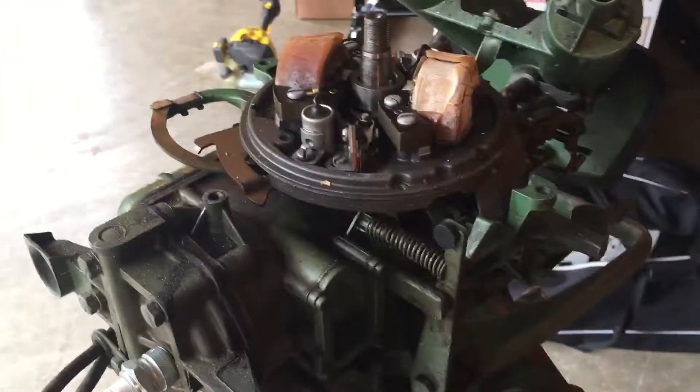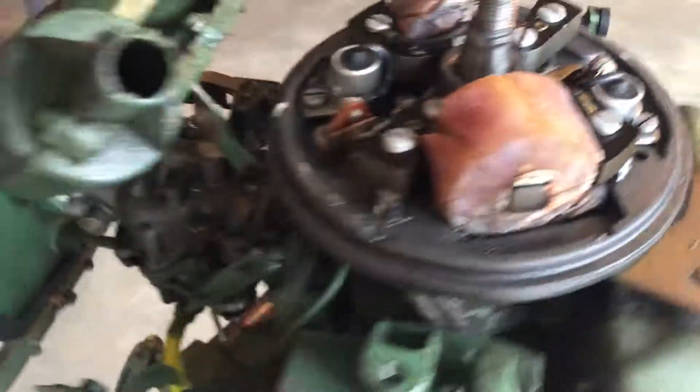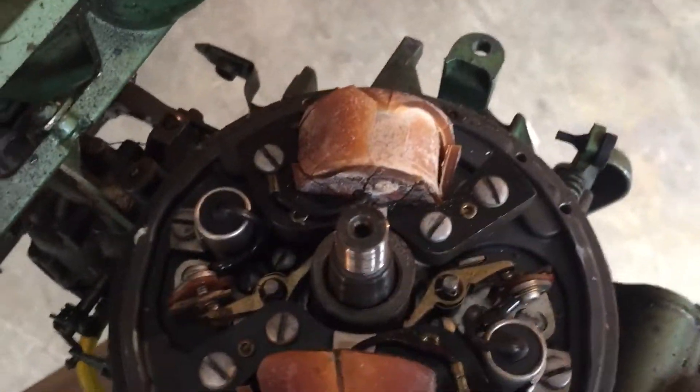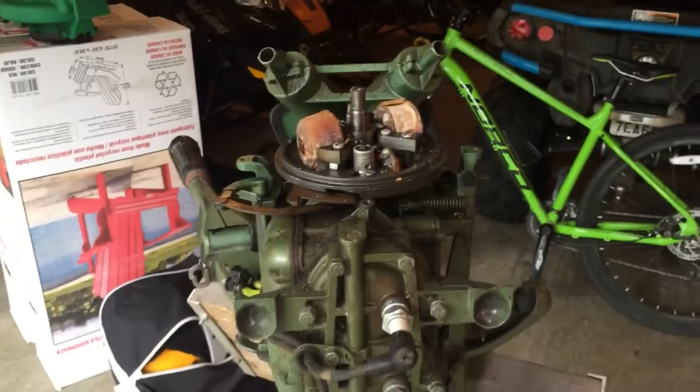So I'm just going to do this before and after video. Here's the before, and then I'll do an after once I get all that ignition replaced. The points are set to 20,000, so I'll do that. And then I'll have another video once I've done that.